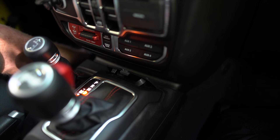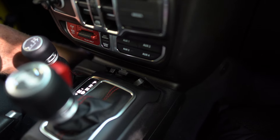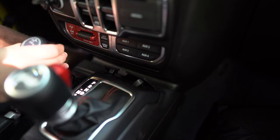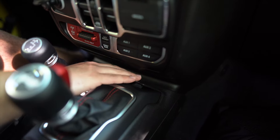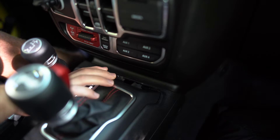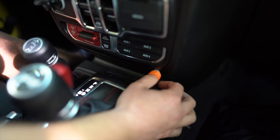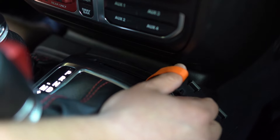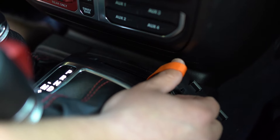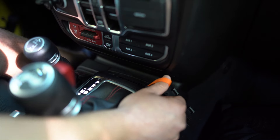Here's a big trick: if your Jeep ever needs to be flat towed or you cannot get this lever to shift for some reason, there's a little flap right here. Pop it off — if you get a flathead screwdriver in there you can unclip it and set it aside. Inside there's an orange lever; if you pull on this it will activate your transfer case into neutral so you'll be able to flat tow it or get it in neutral if you can't move that lever for whatever reason.